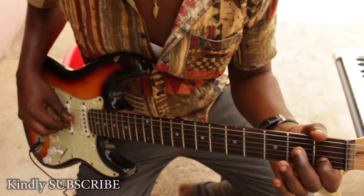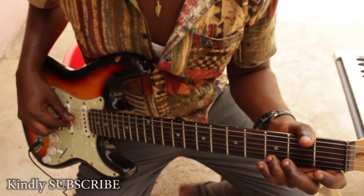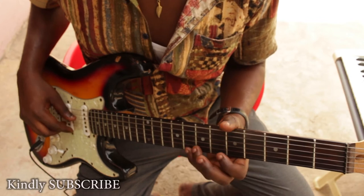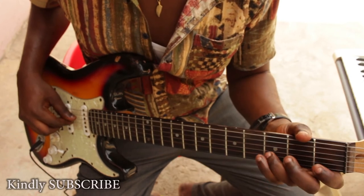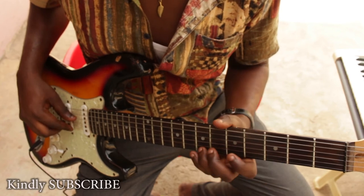So let's go: C, D, E, F, G, A, B, C. C, D, E, F, G, A, B, C.